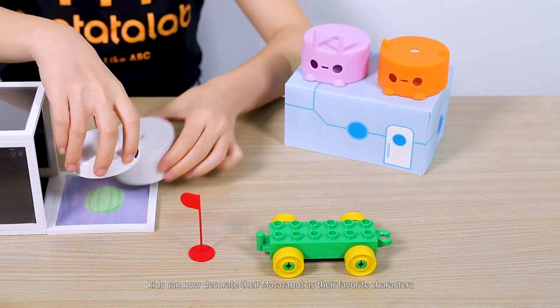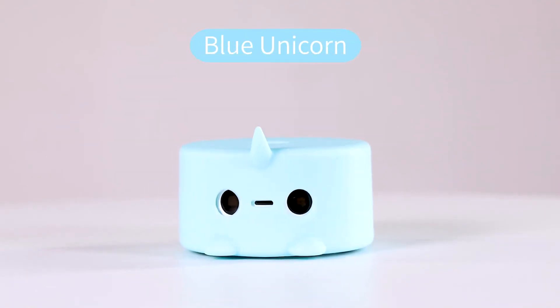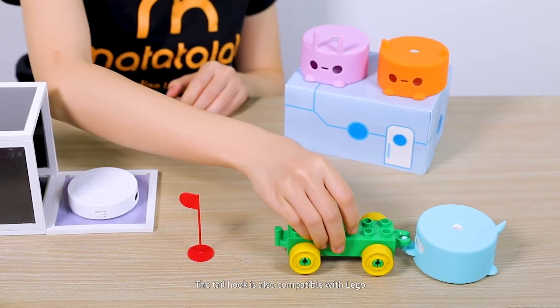Moreover, kids can now decorate their Matata bot as their favorite characters — including Blue Unicorn, Pink Bunny, and Orange Cat. The tail hook is also compatible with Lego.